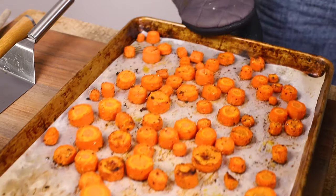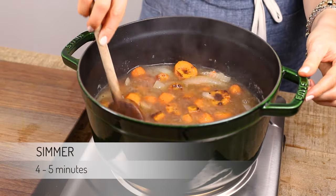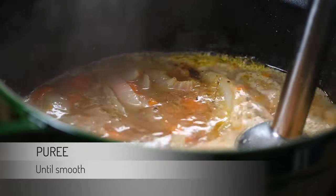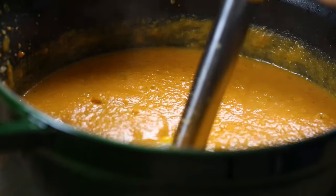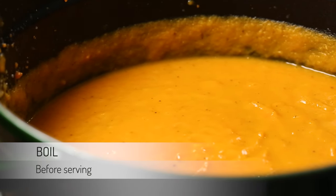When the carrots are roasted, place them into the pot, give it a stir, and let it simmer for about four to five minutes. Off the heat, carefully puree the vegetables using an immersion blender until everything is nice and smooth. Put it back on the stove and bring it to a boil one last time before serving.